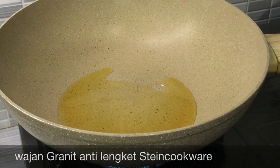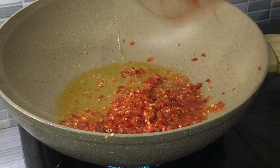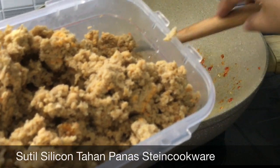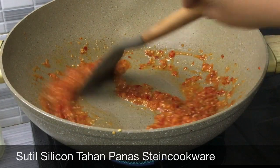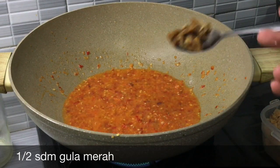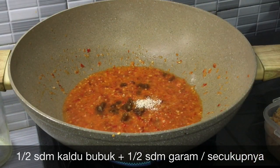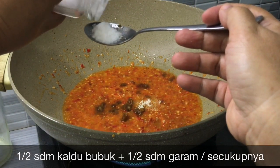Panaskan penggorengan, masukkan minyak goreng kurang lebih 5 sendok makan, tumis bumbunya. Oncomnya dihaluskan, di bejek-bejek atau diremes-remes boleh. Gula merah setengah sendok makan, kaldu bubuk setengah sendok makan, garam secukupnya, saya pakai setengah sendok makan.